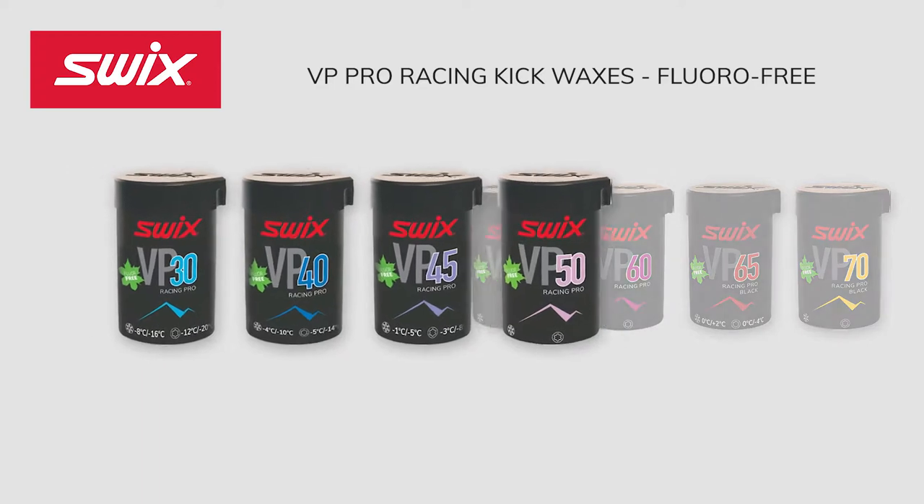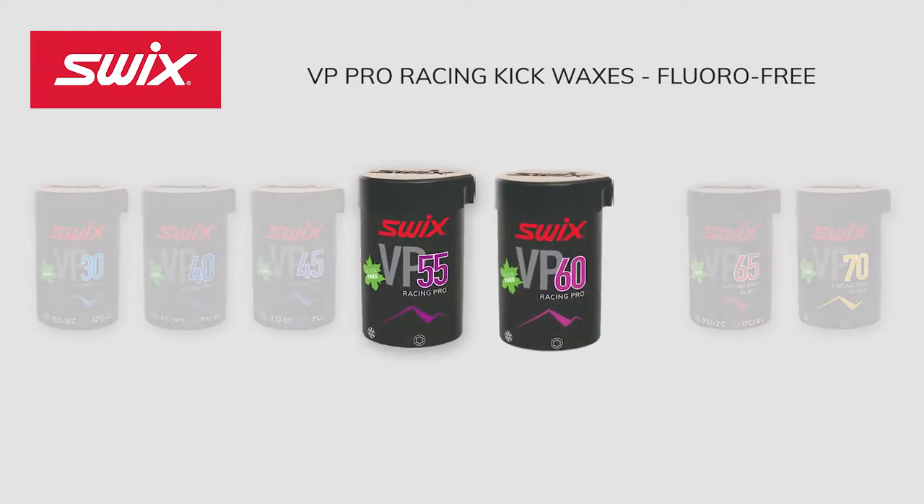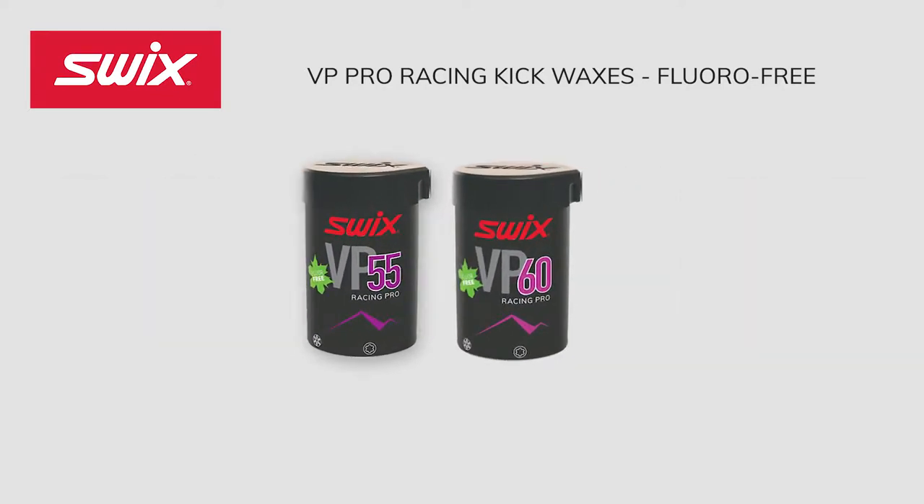The first four VP Kick Waxes are designed to work under the freezing point, or 32 degrees Fahrenheit: VP 30, VP 40, VP 45, and VP 50. The next two waxes, VP 55 and VP 60, were formulated to work in and around freezing, and the last two were formulated to work above freezing.